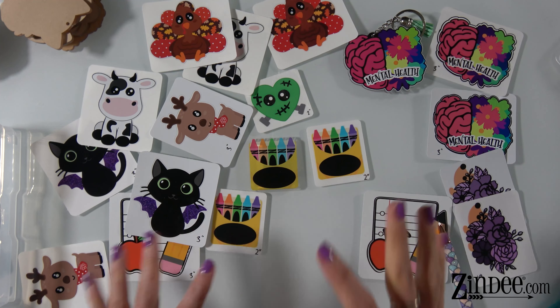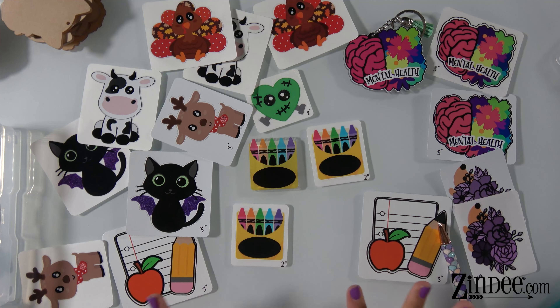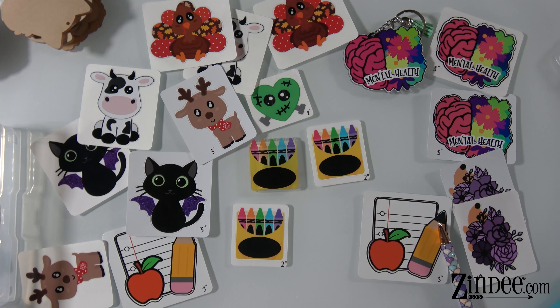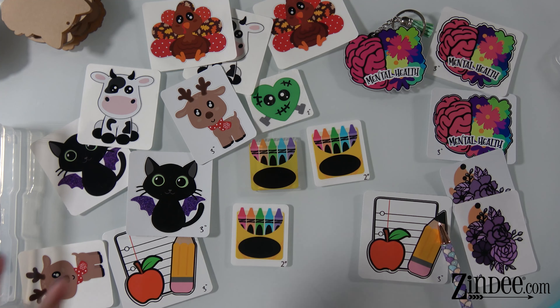Hey, hey you guys! Welcome back to Zindi. I just wanted to do that video I was telling you about on how to use the kiss cuts. So if you don't know what the kiss cuts are, these are the vinyl decals that are made to fit our acrylic blanks.